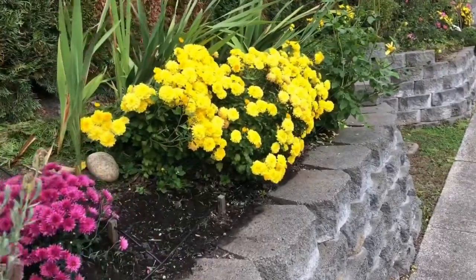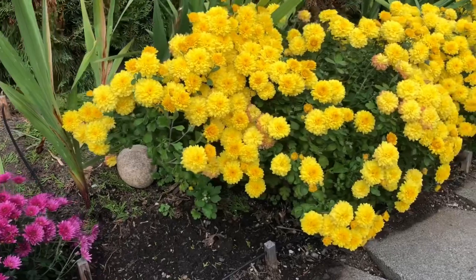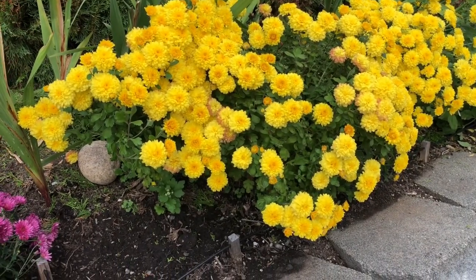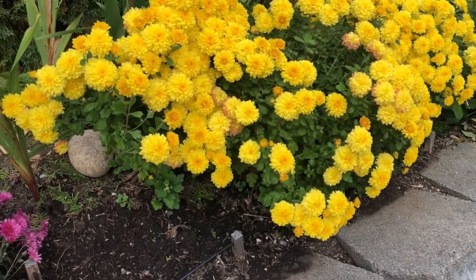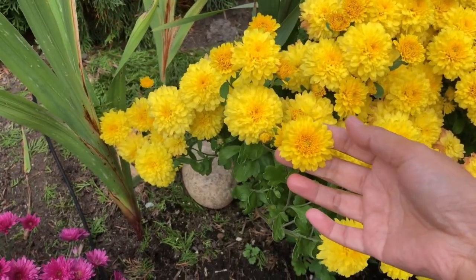Chrysanthemums are perennial plants, so they come back every year and they are easy to grow. I like them so much because they are easy to transplant and most of all they multiply. I also love their bright yellow color.